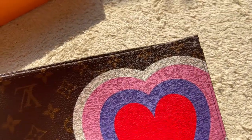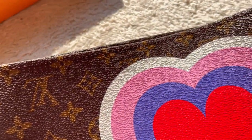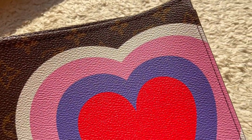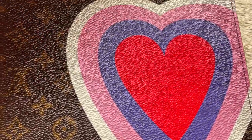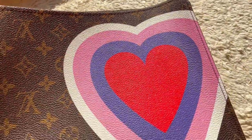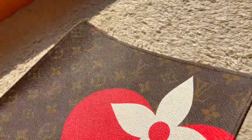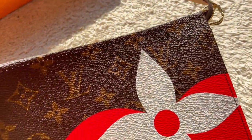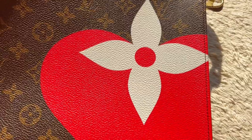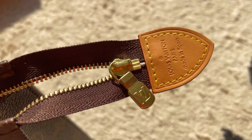Now I'll go in and do some tight shots so you can see everything. I always shoot in natural sunlight so that you can see how it looks in real life as best as possible. The colors on this are just so pretty. I always check the stitching, and the stitching on this one is perfect as well. Here's the heart on this side, and again a close-up of the zipper and the tag.